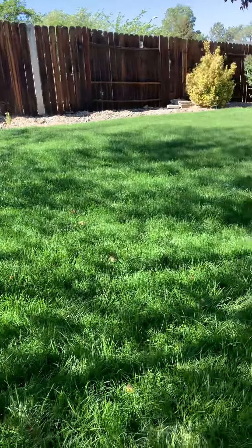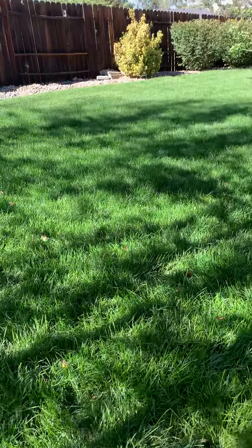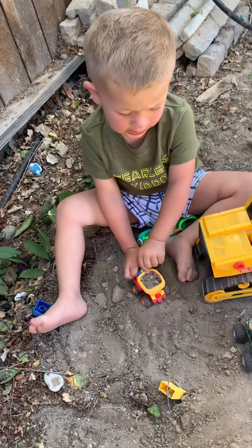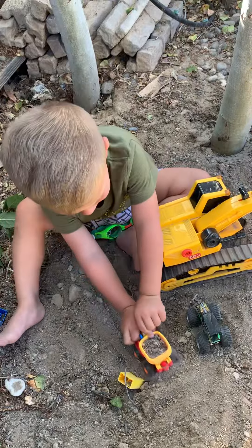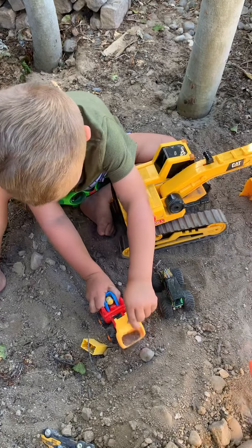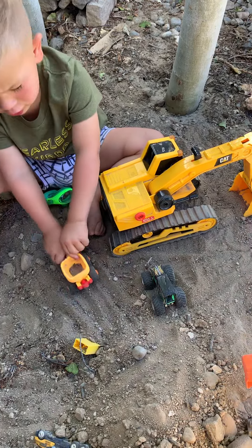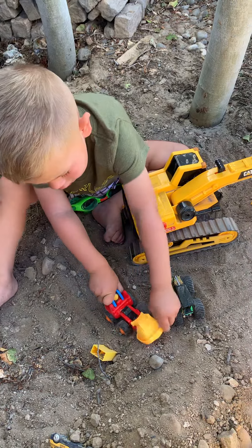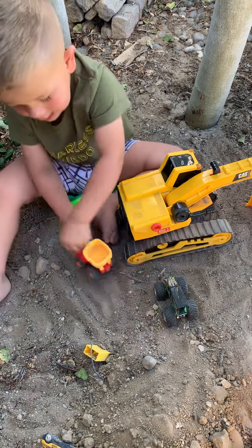Make a house on the other side of the yard. Beep! Beep! Beep! Cool!